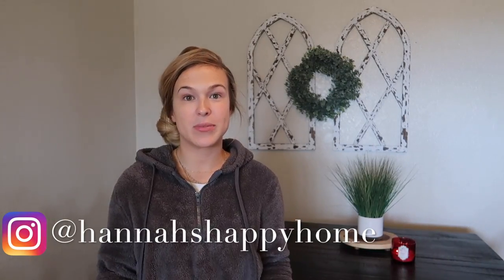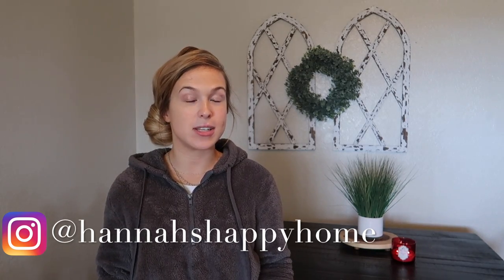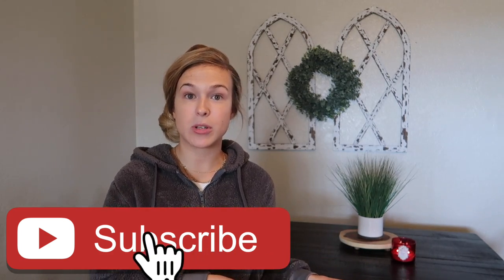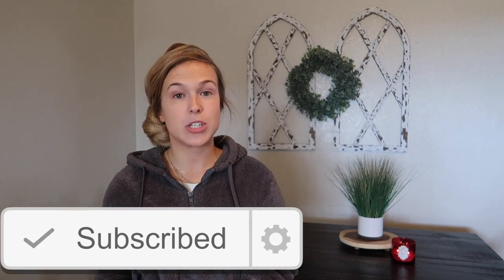I hope you guys enjoyed this video. Be sure to give it a thumbs up if you want to see more Dollar Tree videos in the future. If you're not already subscribed I would love to have you — just click the red subscribe button and the bell beside it to turn on post notifications so you don't miss any of my videos. I'll see you guys in my next video — bye!